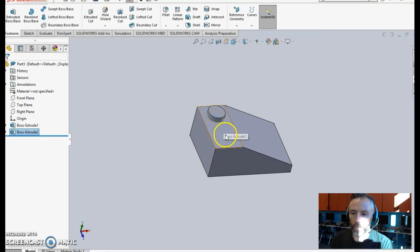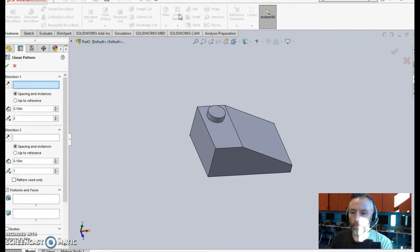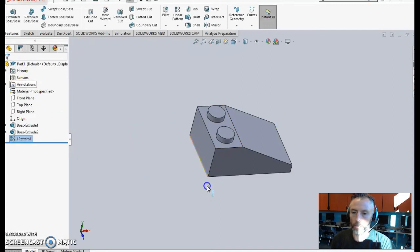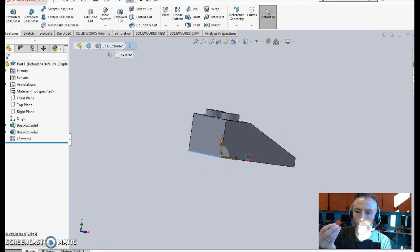We need a second knob, but we're not going to redesign a whole new one — we're just going to pattern this. Sometimes it'll already populate with that knob; if not, just click here to select features. I want that knob, going in one direction. Pick one of the lines that cuts across — you can see it chose the right direction; if it didn't, click the arrow to switch. I want two occurrences with spacing of a standard Lego width, which is five sixteenths. We now have the whole top of our Lego brick.